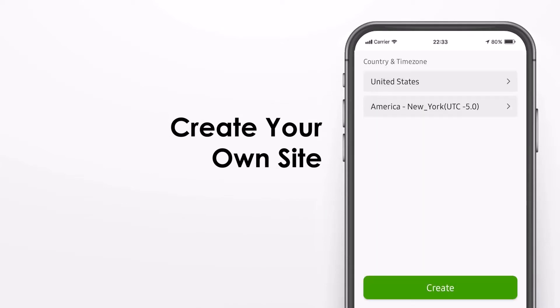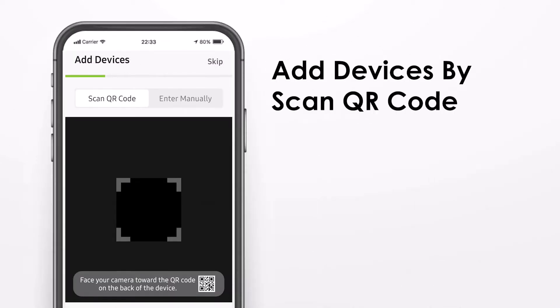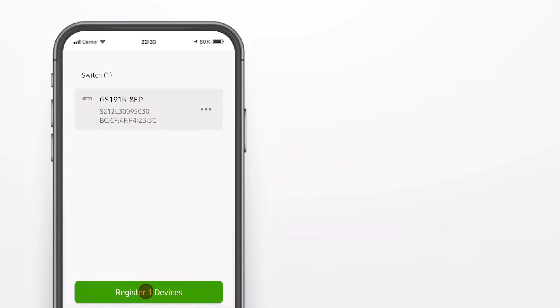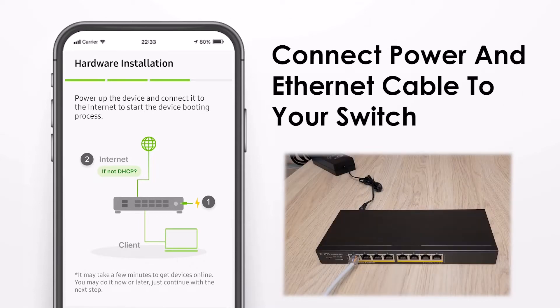First, you open a site name and the location where the device is located. You can activate your one-month free trial version or do it later. Then you scan the QR code from the box or the bottom of the device and register this device to the Nebula cloud.